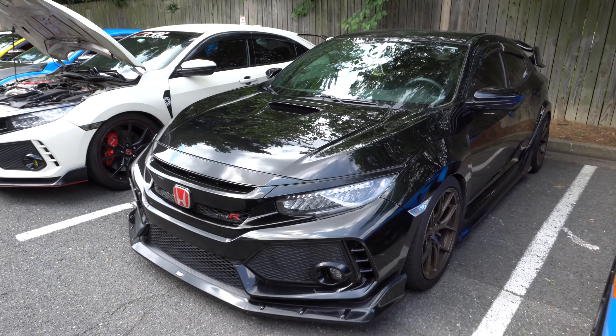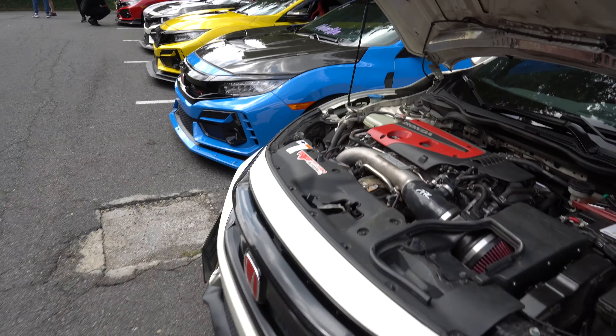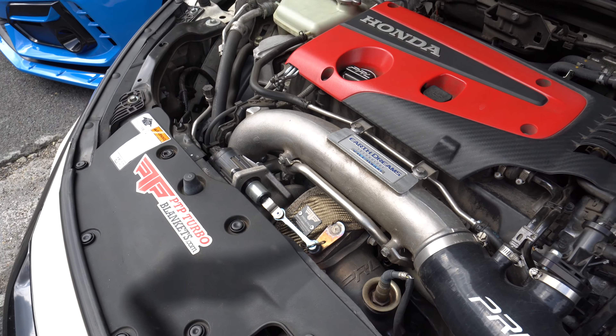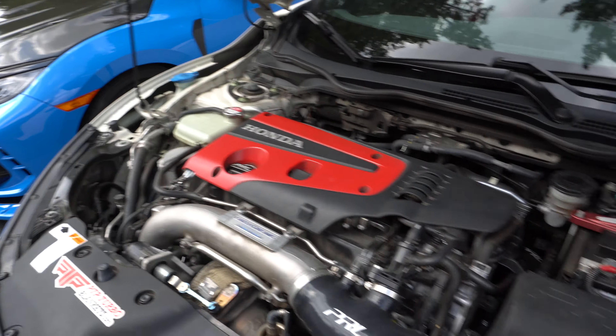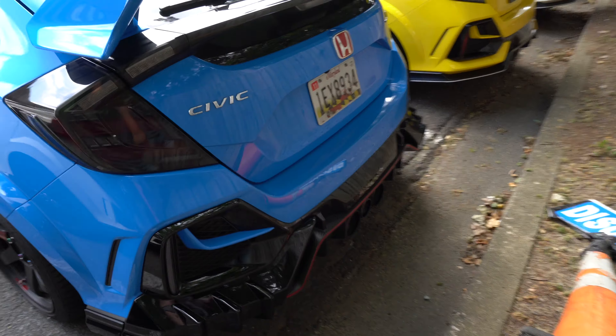What do you got — the medium kit on there? Yep. Got a championship white with a Perrin intake, Perrin downpipe, and PTP turbo blanket. Still on stock wheels but it's making all the noise over here.